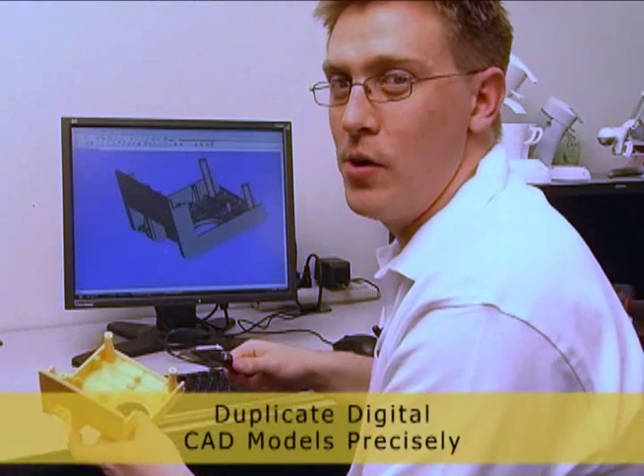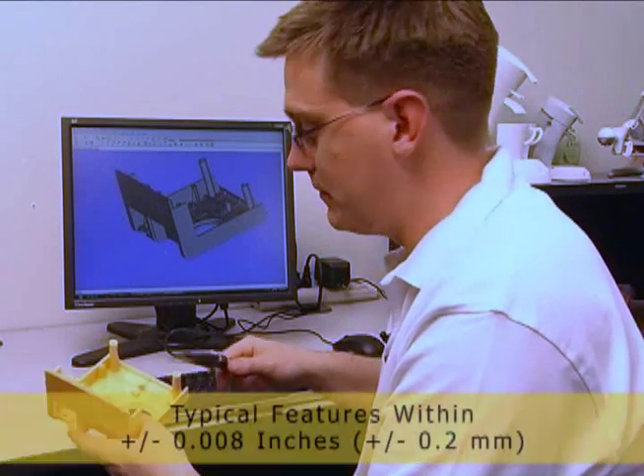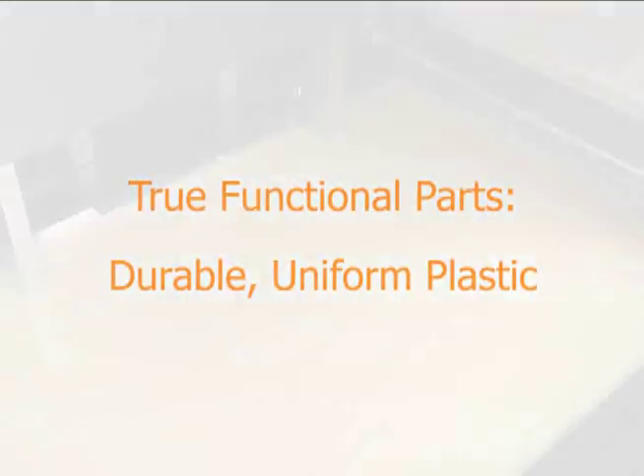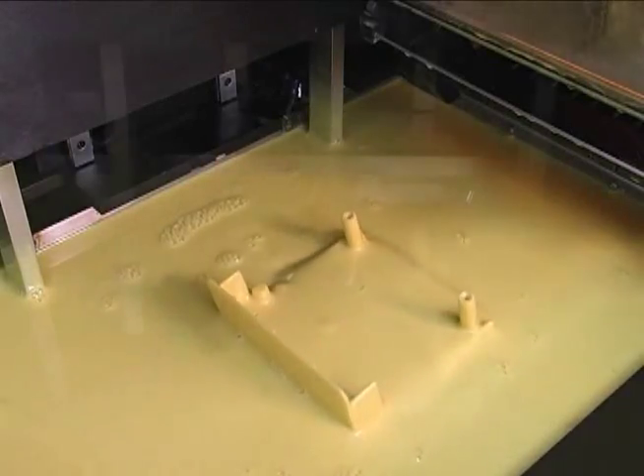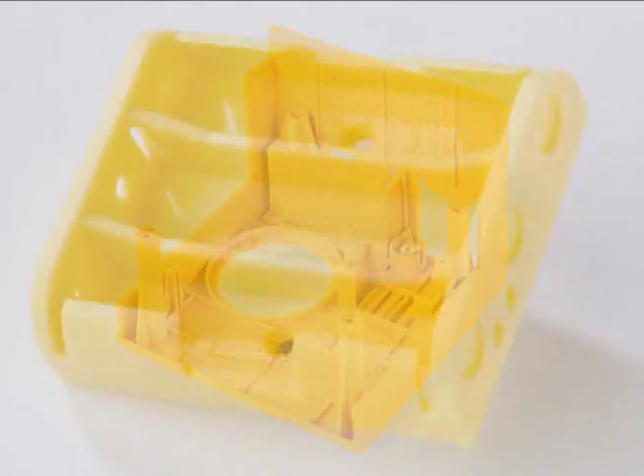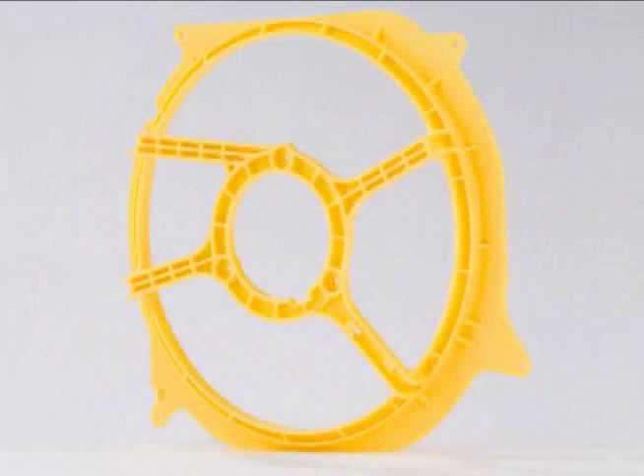It's important to have an accurate part that precisely matches your CAD model. The ZBuilder uses a photopolymer material that, once solidified, rivals the mechanical performance of injection molded plastic.